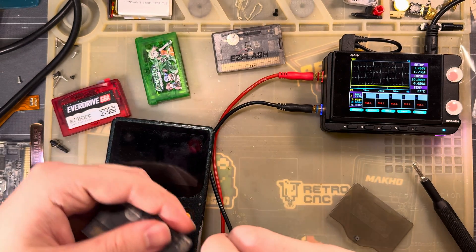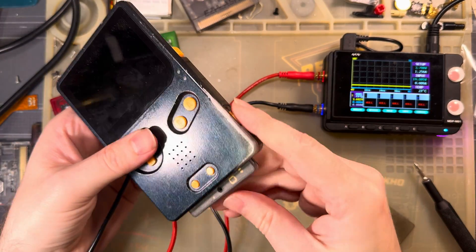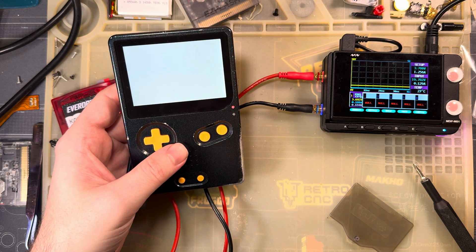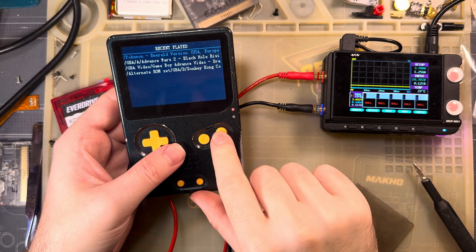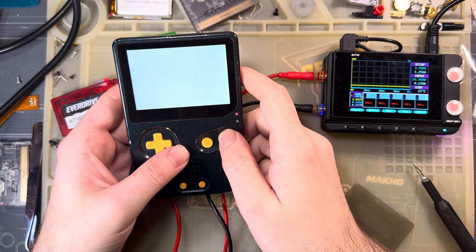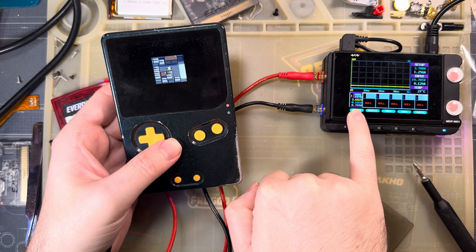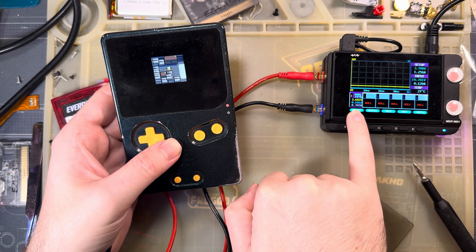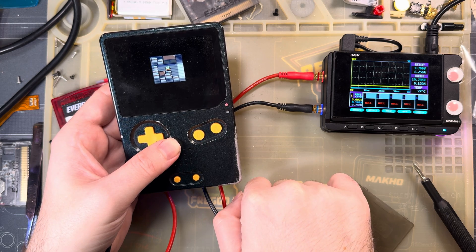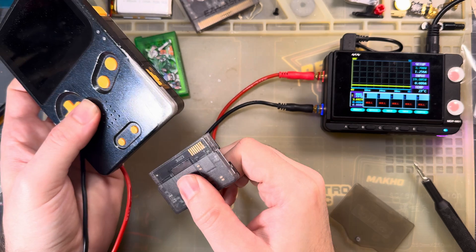Now let's test the newer Omega Definitive Edition. It's in mode A, so we'll do all the same tests in the same order. We'll direct boot that. In the overworld, direct boot, I see 187 to 193. That seems about right - just a teeny-weeny little bit smaller than the original.